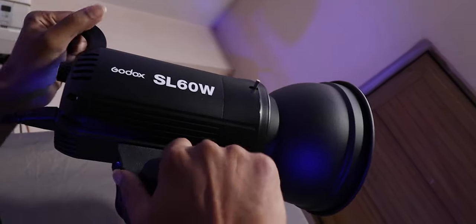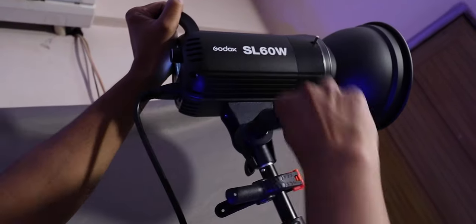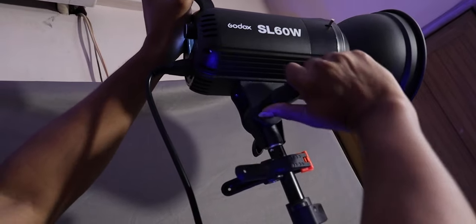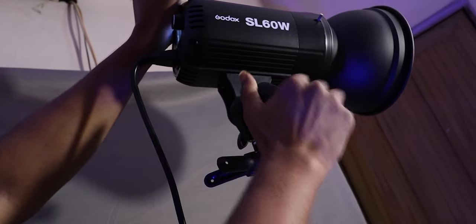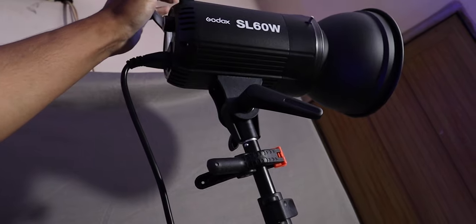Another thing — it has a plastic handle, but I don't have any problem with it. The light is stable and not coming down. I am currently using the Godox SL60 with a soft layer of diffusion.